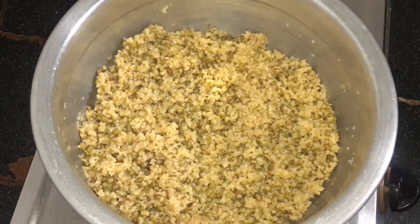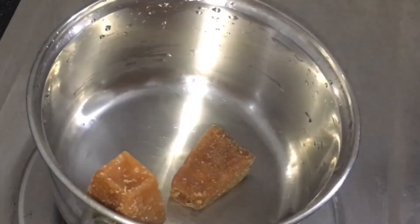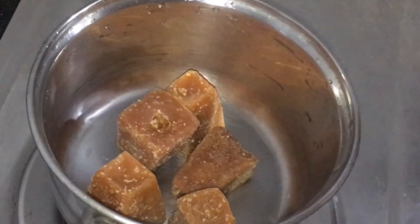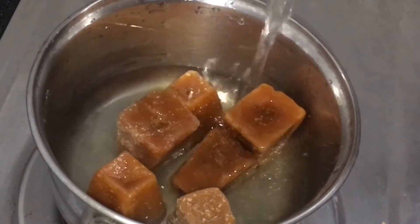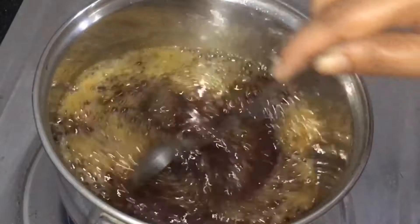I am going to make it to the plate. Let's add some water from here. We put a plate in the plate. Add the sugar in the water, and add a little bit of water.